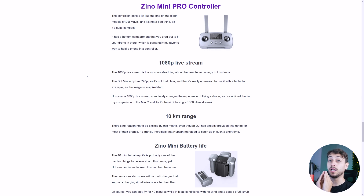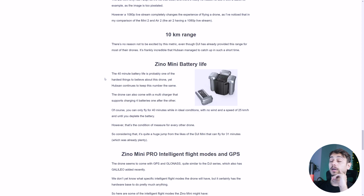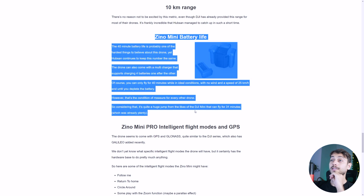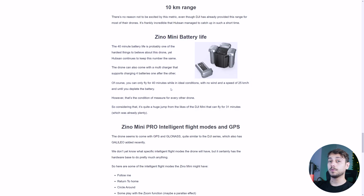One thing that makes this drone stand out is the 1080p livestream. The DJI Mini 2 only has 720p — you can't really use it with a 720p livestream resolution on a larger tablet, the details just aren't there. We have the 10km range, and the thing that's really surprising is that they made the Xeno Mini battery life up to 40 minutes. I was thinking it might be at most 34 minutes, but we recently saw a livestream from them where they proved the Xeno Mini can actually fly for 40 minutes.